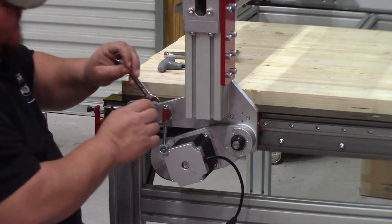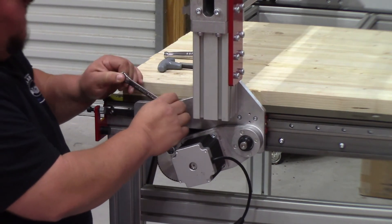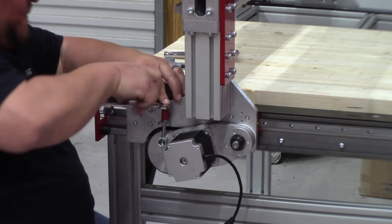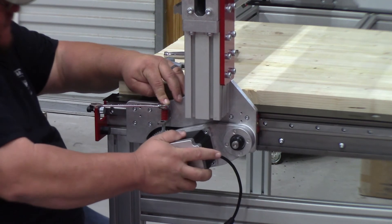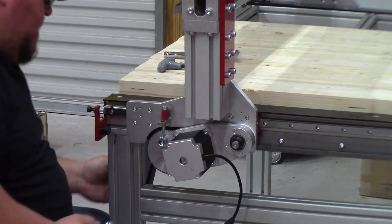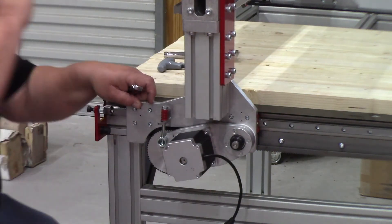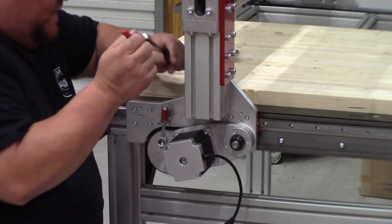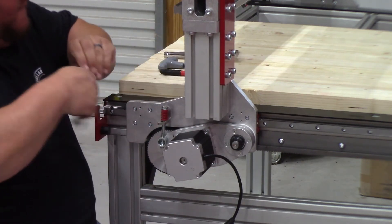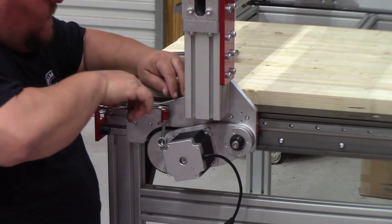Go ahead and tighten your top hex bolt — it's locked in now. Now the tensioning part: once it's seated, you want to do three full revolutions. Put a mark here and count three revolutions — one, two, three.